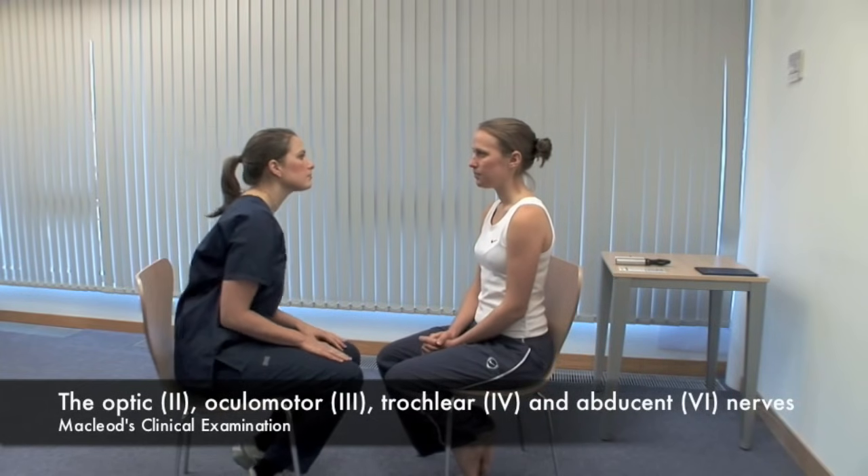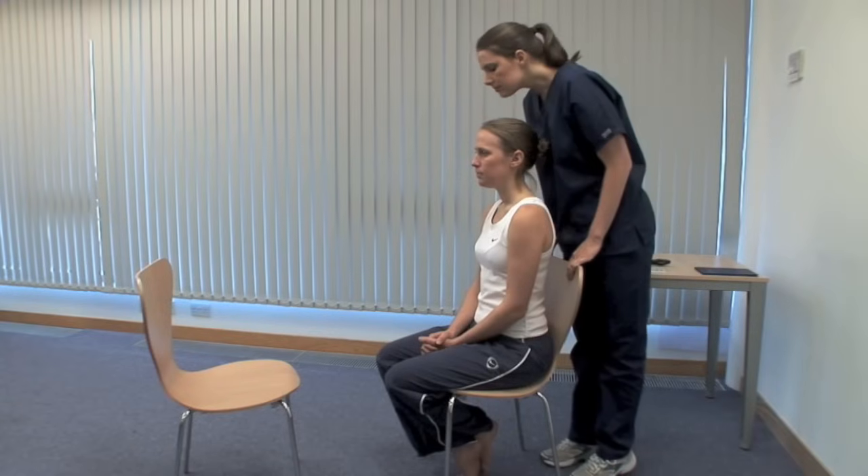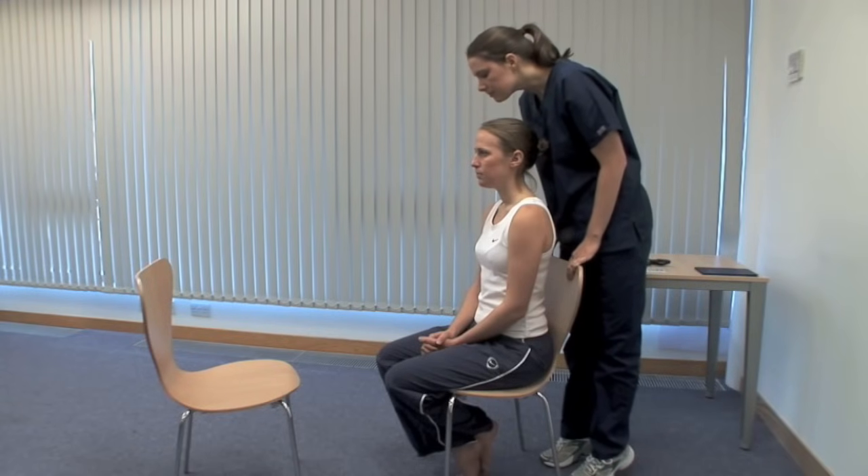There are many useful signs on examination of the eyes. An exhaustive list is in the book. Look at the head and eyelid position and consider the parts of the eye in turn. Look for proptosis, or forward bulging of the eyeball, from above.